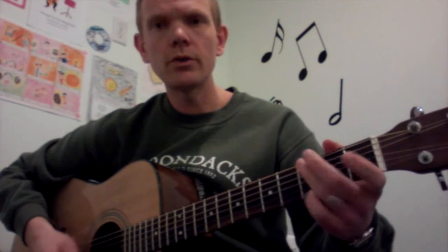Those are the three chords I'm using. Here we go. Twinkle, twinkle, little star. How I wonder what you are. Up above the world so high. Like a diamond in the sky. Twinkle, twinkle, little star. How I wonder what you are.